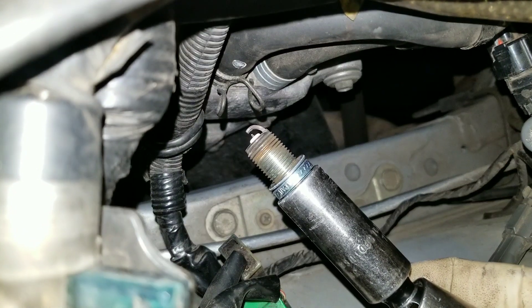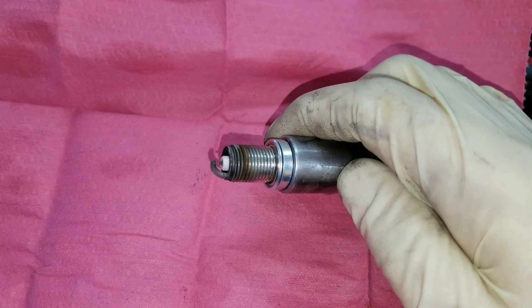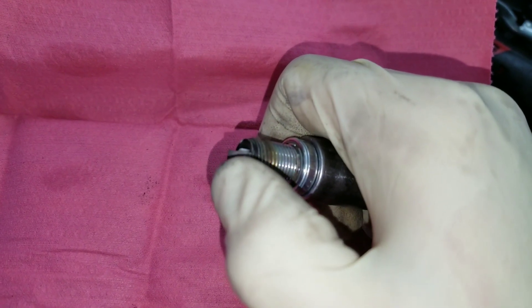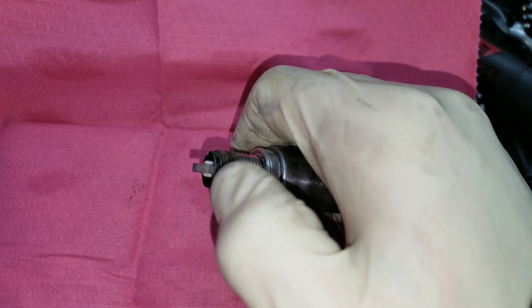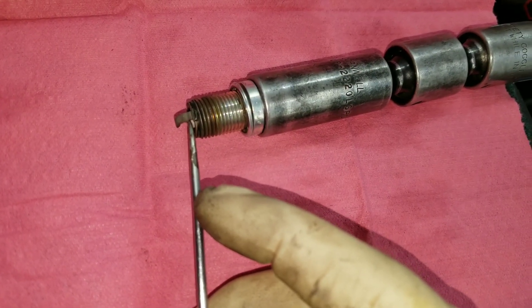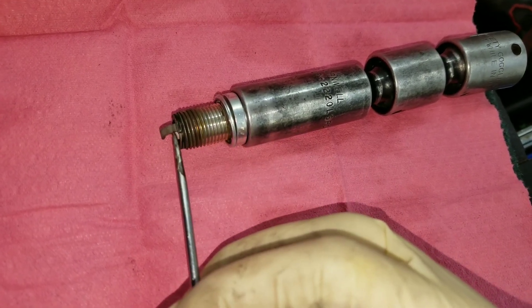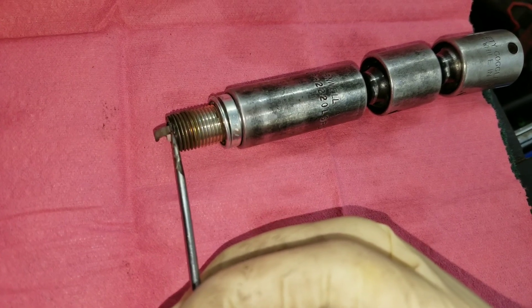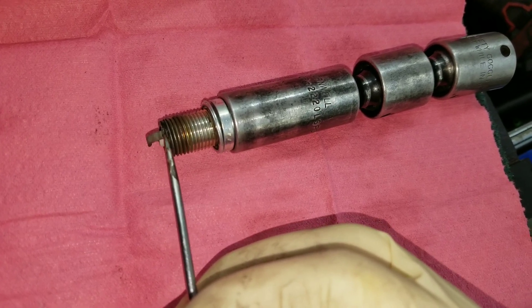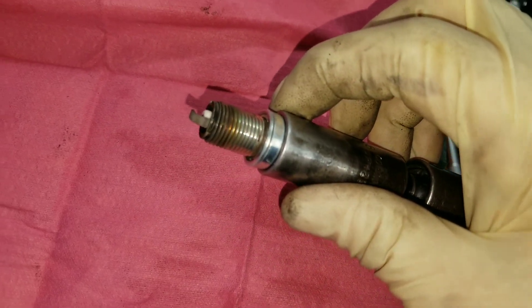There's your spark plug — easy peasy. Having the right tool makes the job simple. Let's do a quick read on this spark plug. What we're looking at is the discoloration on the back of the plug — there's a band pretty low on the plug. That's the timing mark. If the timing mark is too low you're going to end up with detonation; if it's too high you're going to lose power. Our timing mark is really low — I'd say this plug is probably too hot for this particular car application and boost level.